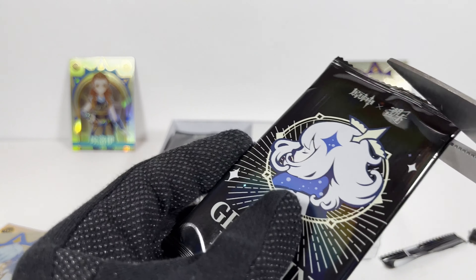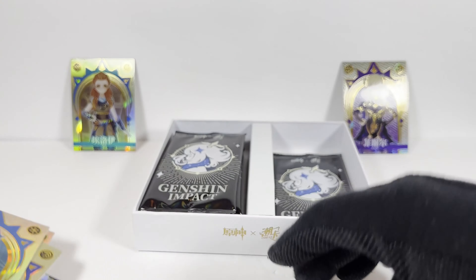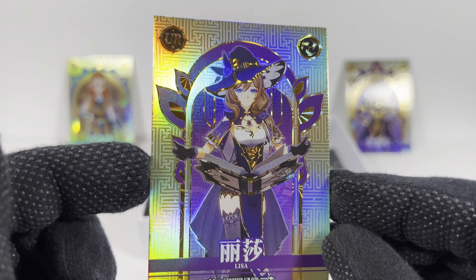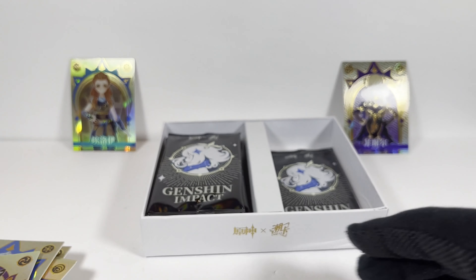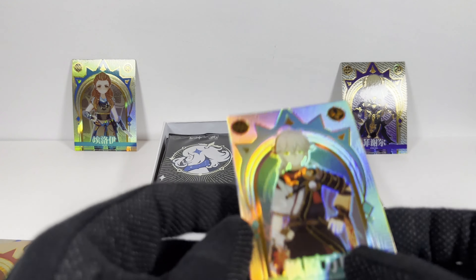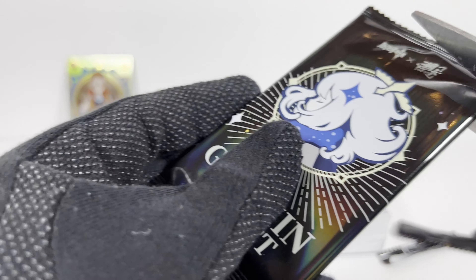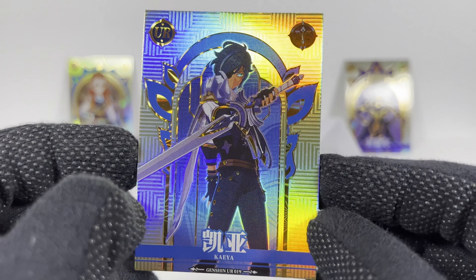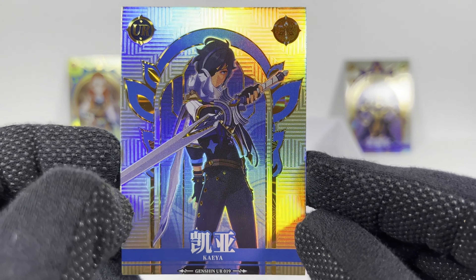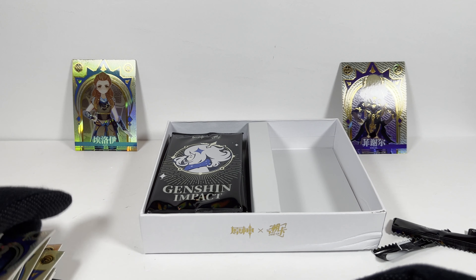Pack nine: another Lisa — the UR card Lisa. I got the SSR before. Interesting. This is them with a different pose. Bennett. Yeah, that's his name. Kazuha. Pack ten — halfway through. Kaeya. That guy is cool too. He's definitely one of the first characters you get. A dupe. So I'm getting dupes now. Brutal. Halfway through.